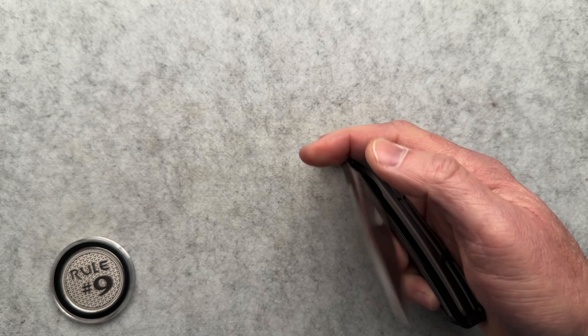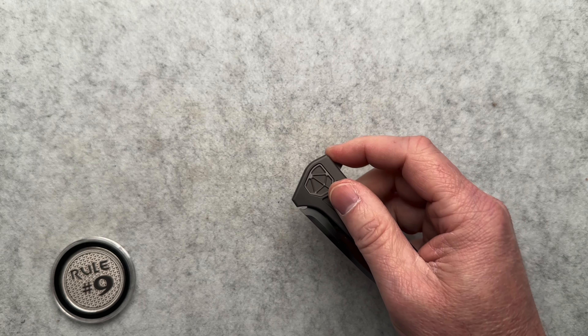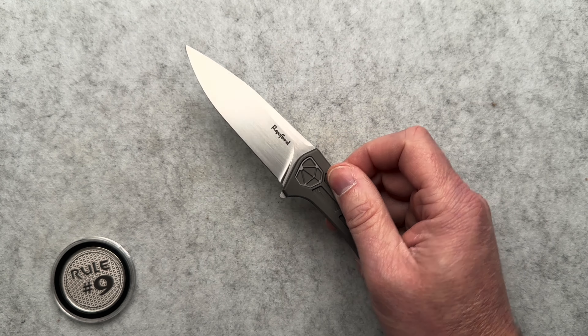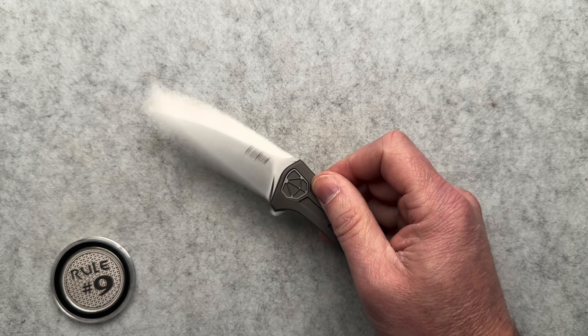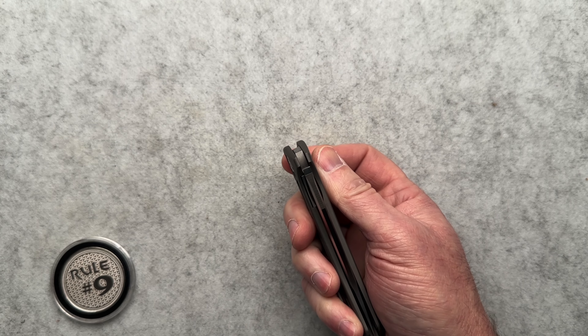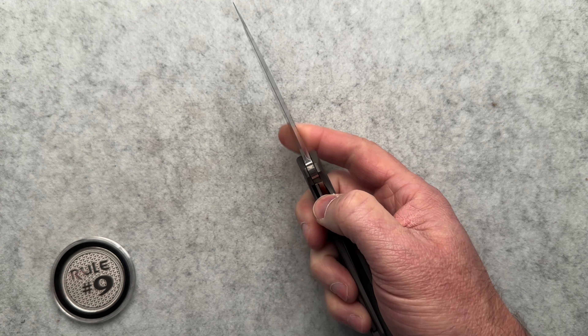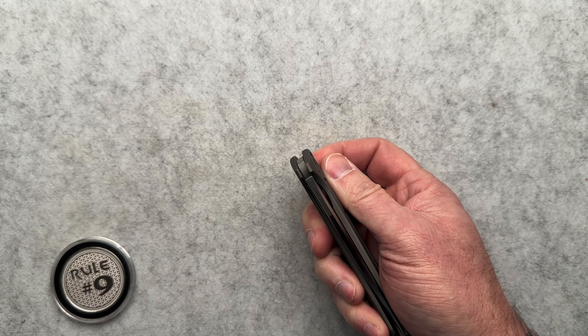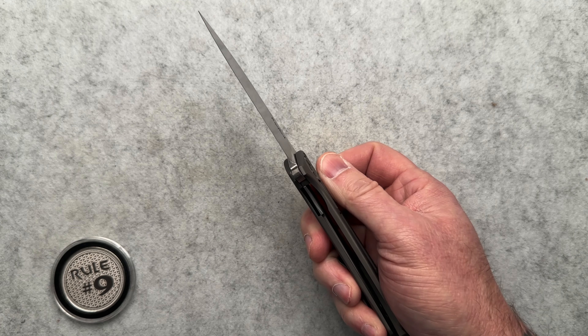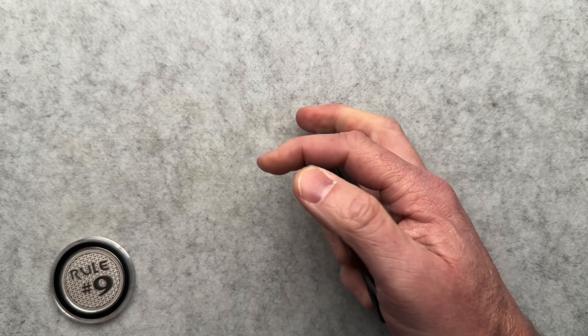The action is amazing. As light as I can do the flipper tab, it's going to open even this way, right? Where it takes extra oomph on the blade — that's as light as I can pull the trigger, so to speak.